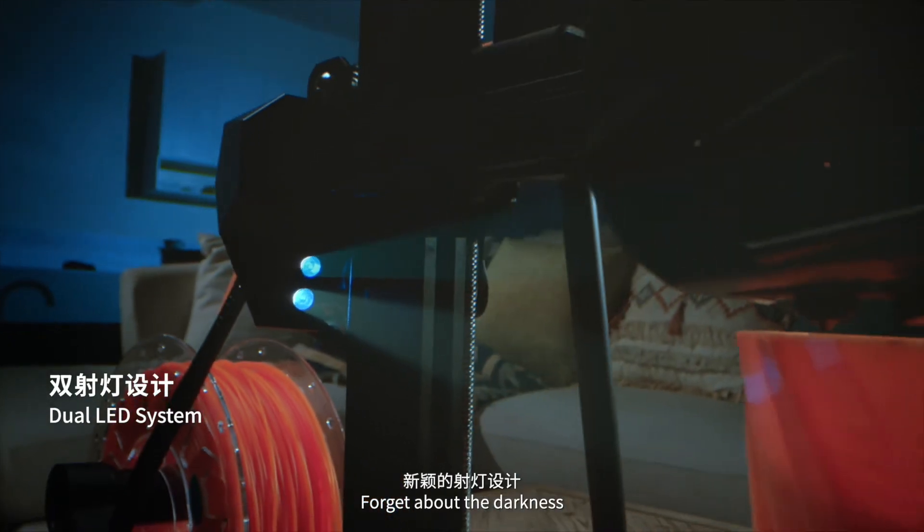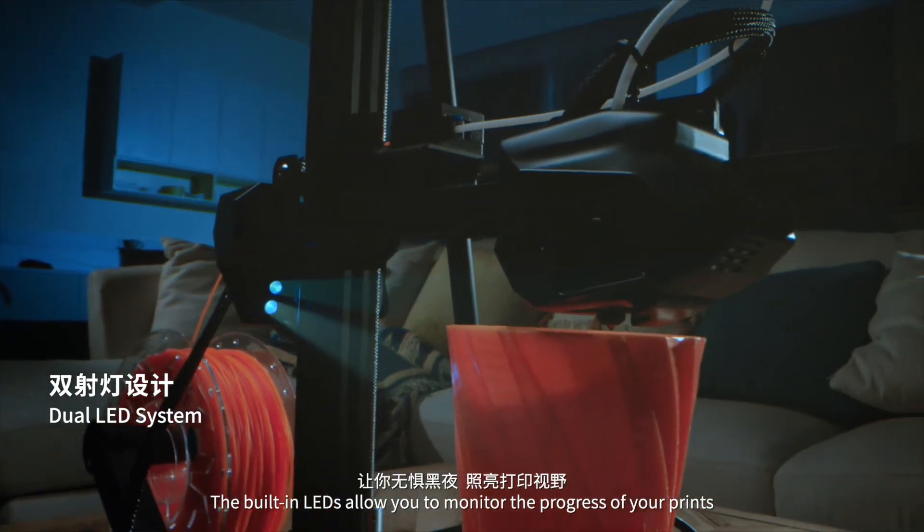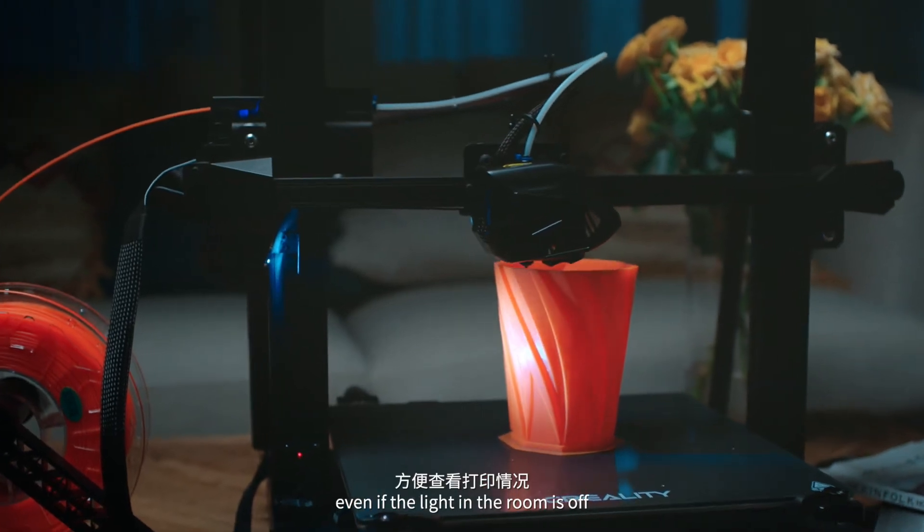The built-in LEDs allow you to monitor the progress of your prints, even if the light in the room is off.